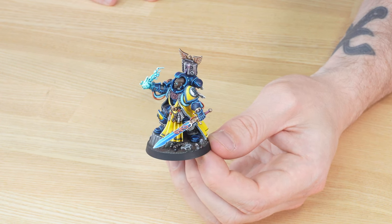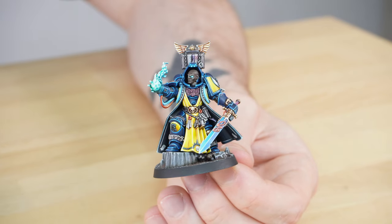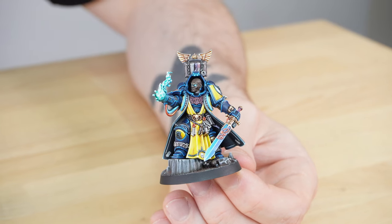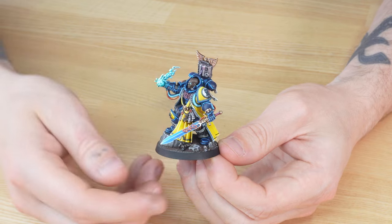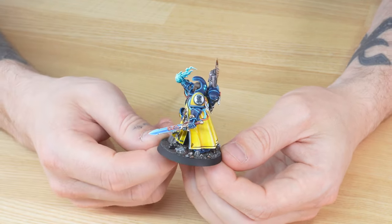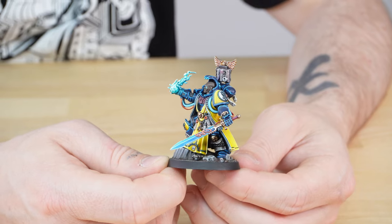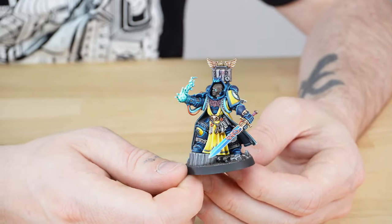They've both done a brilliant job bringing this miniature to life for our client, with really great choices in both how the model is made and how it's been painted. One of my favorite things is the really high saturation of color — the yellow and blue form a beautiful primary color triad with little red details as well. Those three colors work exquisitely across the miniature. I always like the little filigree on the force swords of psykers and librarians, and it's great to see it on this force sword.